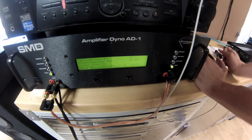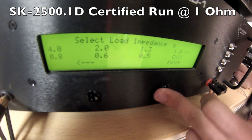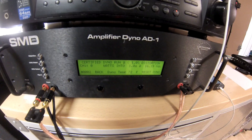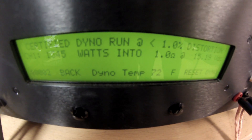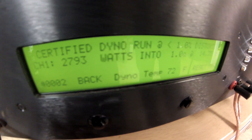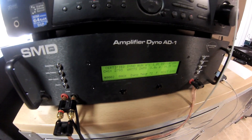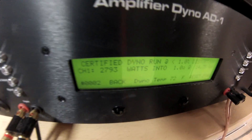Mute the signal and now we're going to go ahead and begin our testing. These are the tests we're going to run today: certified, uncertified, and dynamic. Select our one ohm load. Start dyno — track four — and it's going to go ahead and start. This test is basically max power up to the point of distortion. This is clean certified power out of the 2500. We capped out at 2,793 watts at 14.35 volts. So clearly these are doing more than rated power — it's rated at 2,500 at 14.4, and we're getting 2,793 at 14.35. Very impressive results.